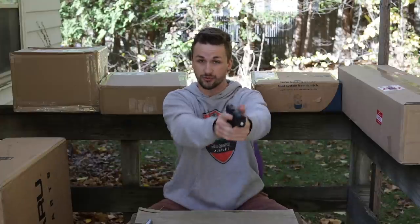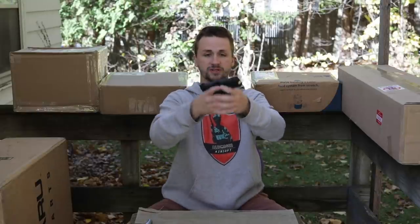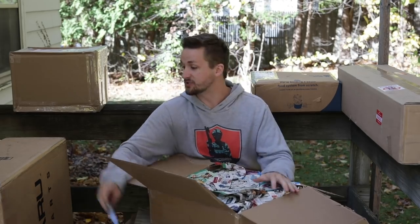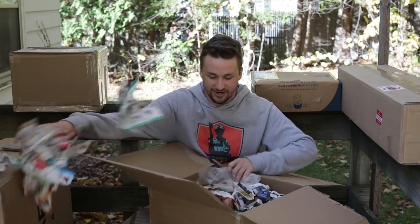The magazine release feels awesome, and this thing looks really really cool. I've never used any of these before but it feels really good in your hands. It definitely feels like a pistol that would be fun to run on the field. If you guys want to see a review on this gun, let me know in the comments below and maybe I'll make one.